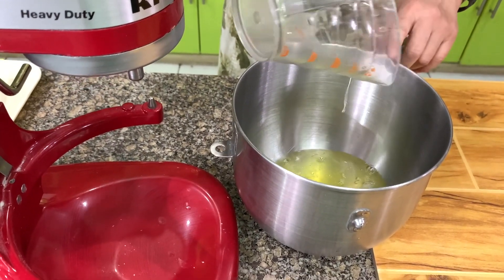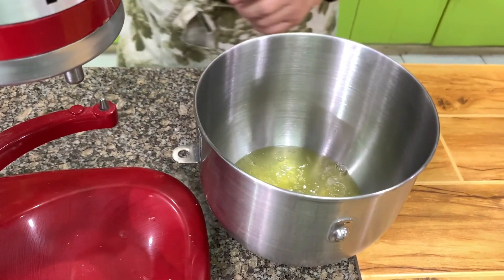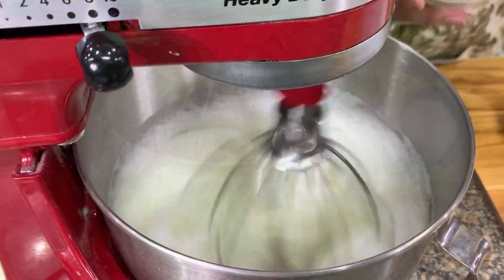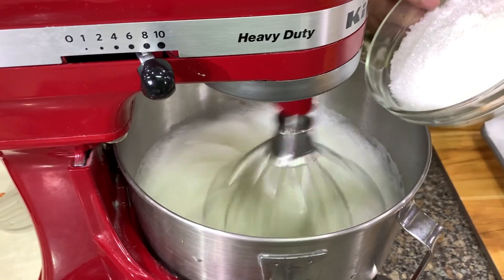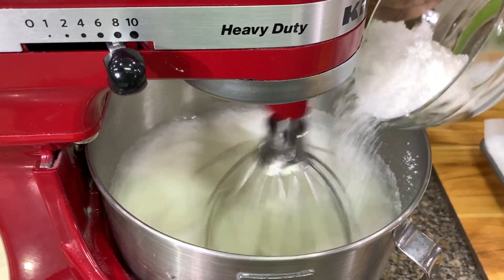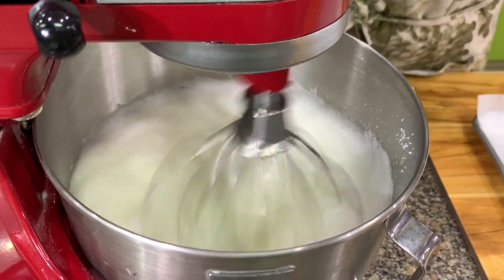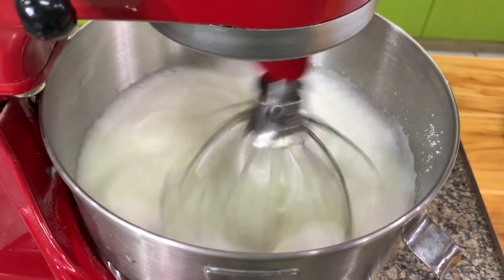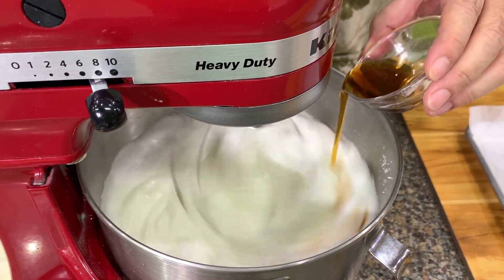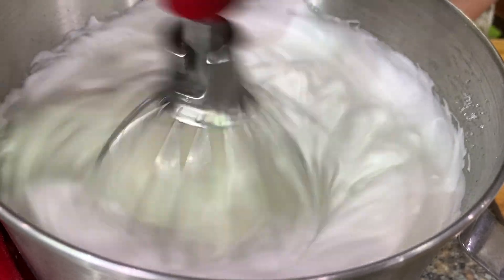For the meringue roll, I have here the egg whites and cream of tartar. Let's whip this. When the mixture is frothy, you add in the sugar and continue to beat until it's medium stiff. You may add vanilla if you like — one teaspoon of vanilla — or you can also omit it. Let's check.